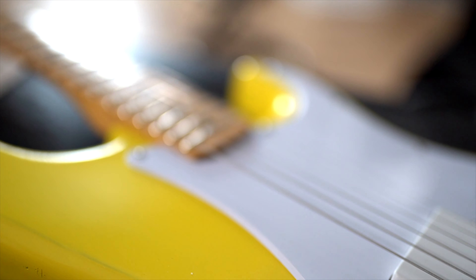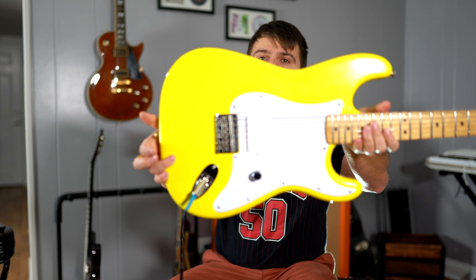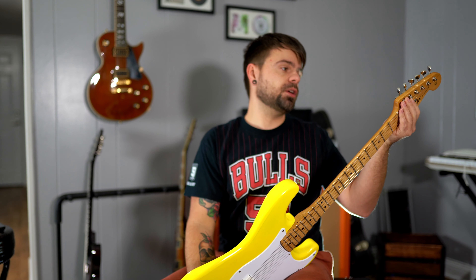I like the look of a white pickguard with a white pickup, so I bought an uncut pickguard, traced the Squier version pickguard, and cut it out. It's not perfect - there's one spot I went a little too far in - but I think it looks pretty good.